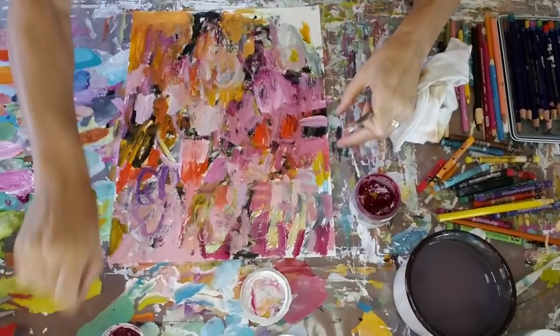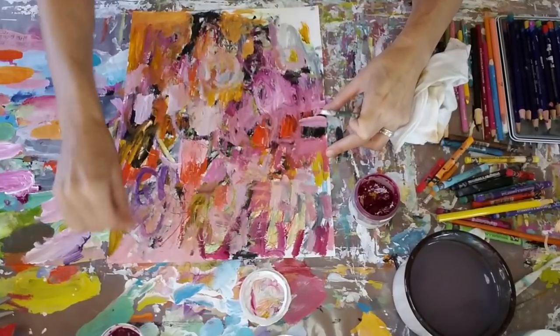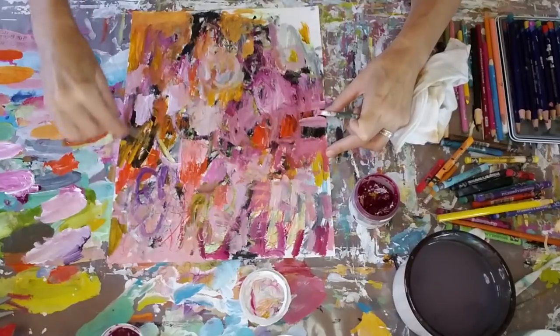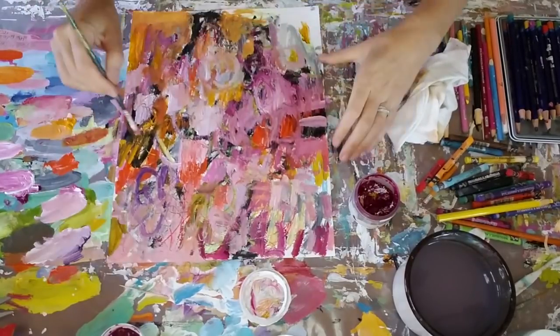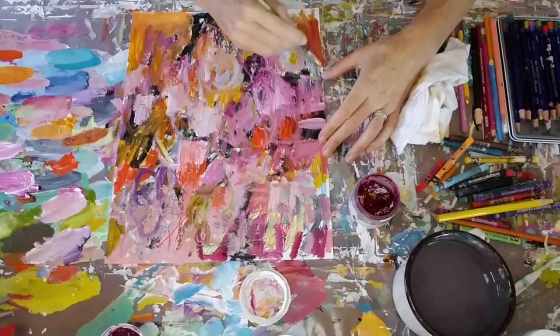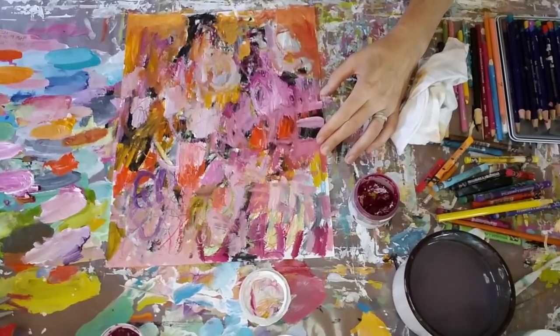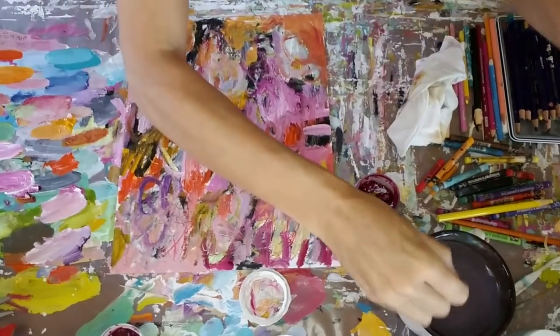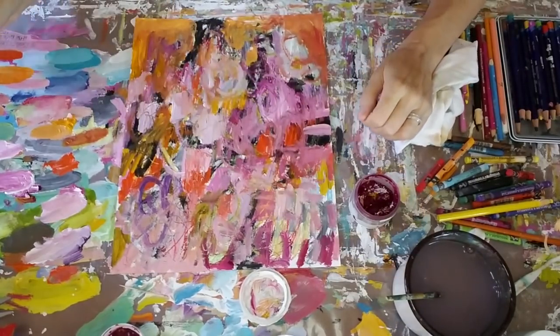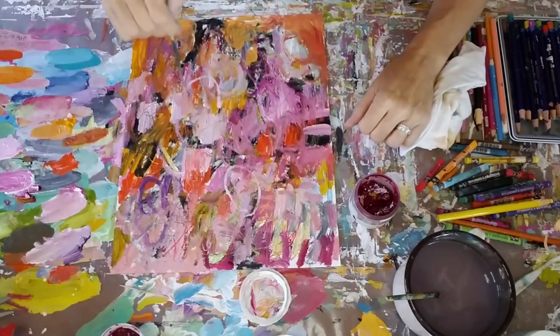Now if I used a bigger brush I can certainly cover my surface a whole lot faster, but I really like using the small brushes which allows me to add bits of color here and there and adds a lot more interest, as opposed to just a solid color thrown on there. And that was a toothpick I was using again — I like doing that several times during this process. Some of those markings will end up getting covered up as I throw on the next layer, but I still like to scratch through because some of those are going to show in the very end.